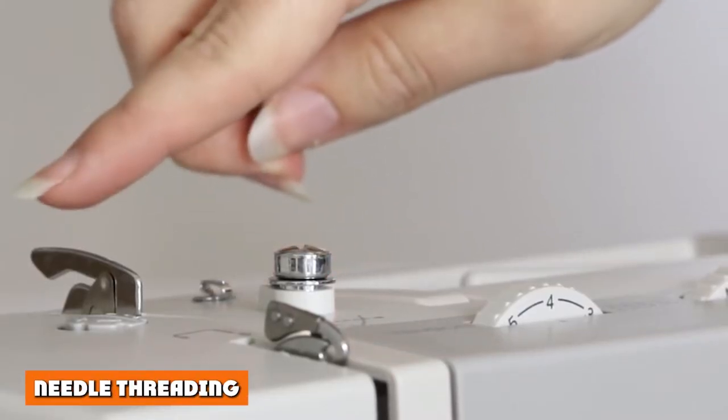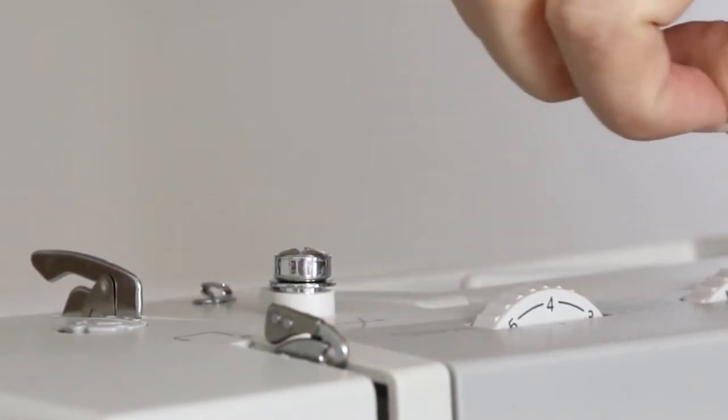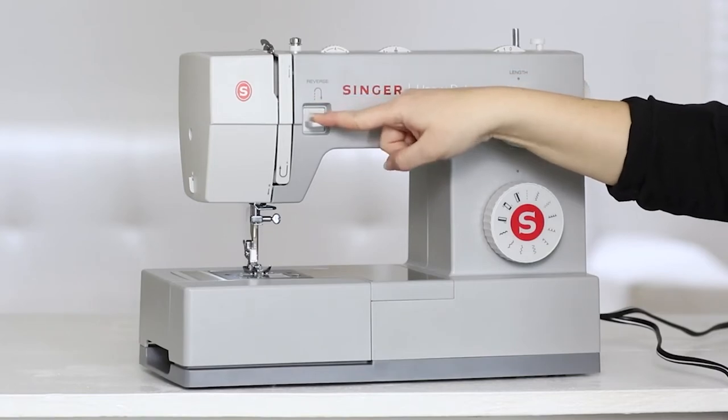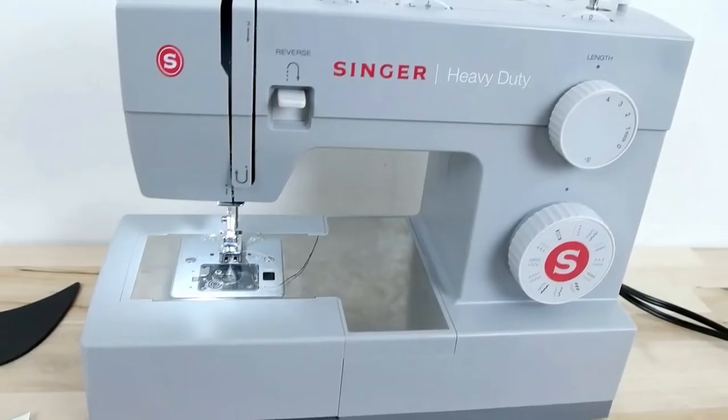Needle threading is a breeze with the Brother ST371HD thanks to its awesome automatic needle threader, which takes all the hassle out of threading the needle by hand. The Singer 4411, however, falls a little short in this category as needle threading is manual.